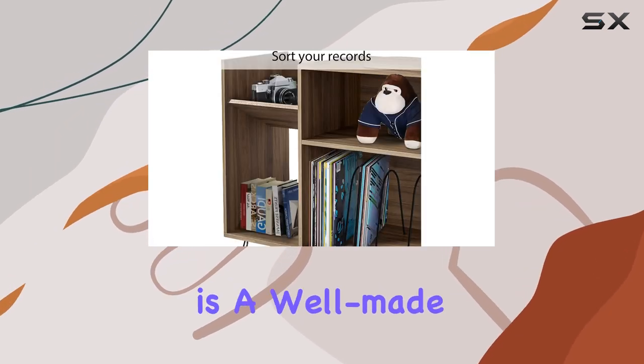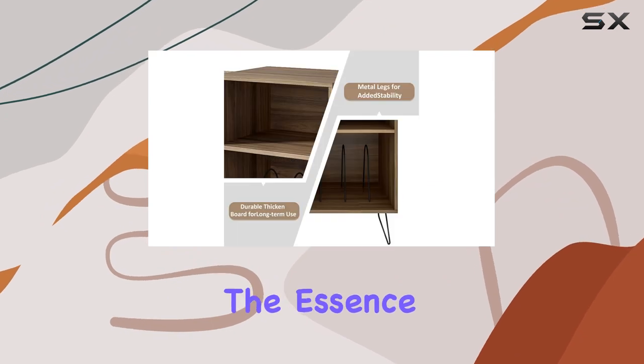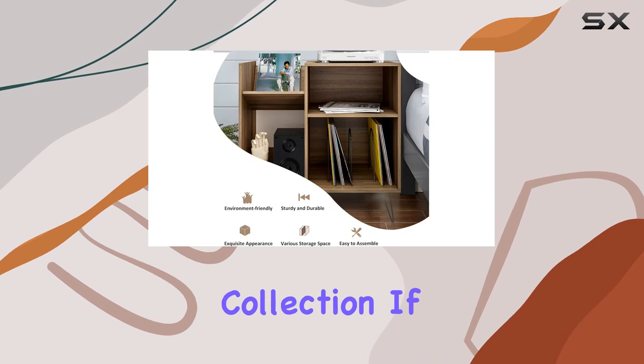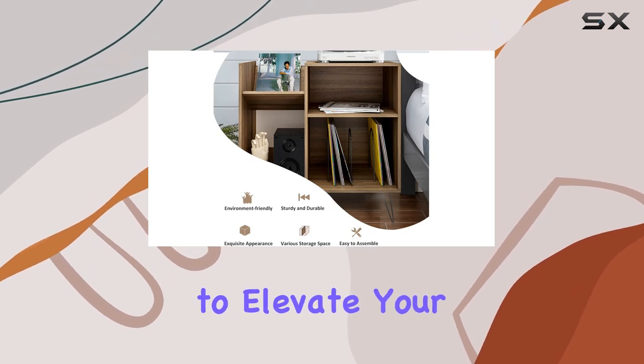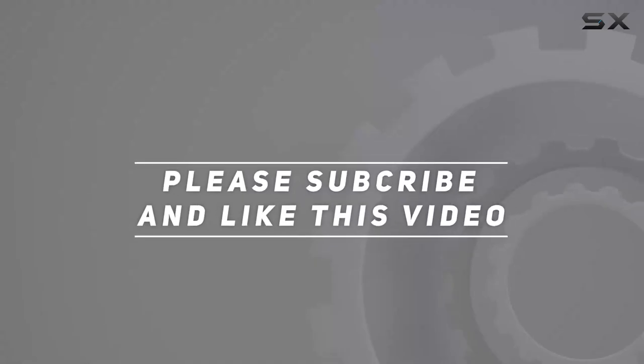In summary, the RARZO Record Player Stand is a well-made, stylish addition to any space. It captures the essence of mid-century design while offering practical storage solutions for your vinyl collection. If you're looking to elevate your living space with a touch of retro elegance, this is the piece for you. Check out the video description for an updated price, and thank you for watching!